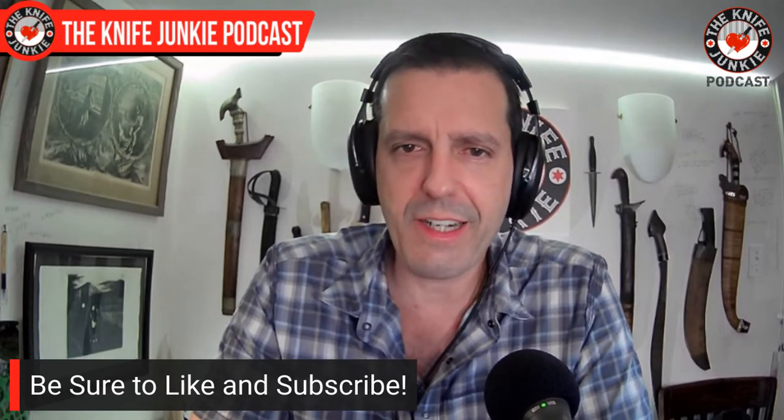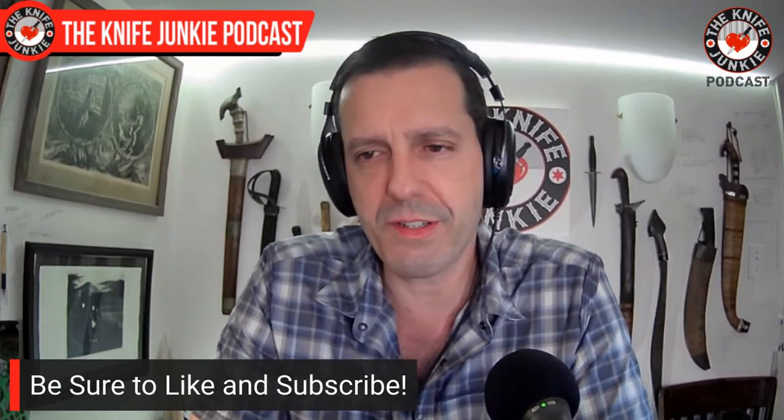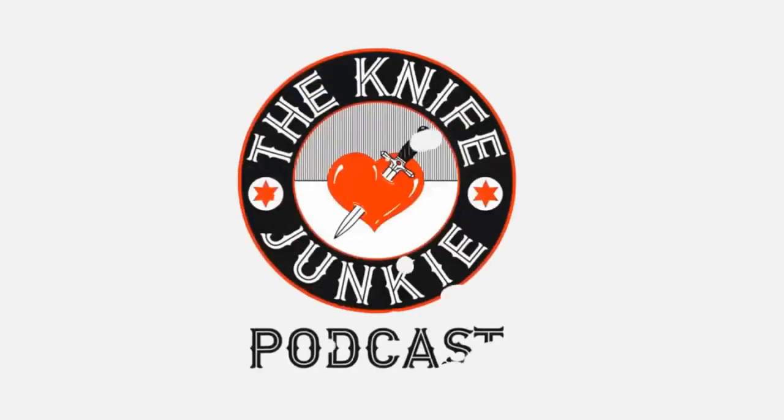That's it for my list of custom and small batch EDC fixed blade knives. Coming up on Sunday, make sure you check out episode 228 with Spencer Marquart of the Finch Knife Company — some charming, cool knives, and a great guy. You can find out about the Finch story and what's in the offing — they've got great knives on the way, one of which is evocative of an Italian switchblade. Be sure to like, comment, and subscribe and hit the notification bell because I've been uploading a lot of stuff recently. On that note — I'm Bob the Knife Junkie DeMarco saying don't take dull for an answer.